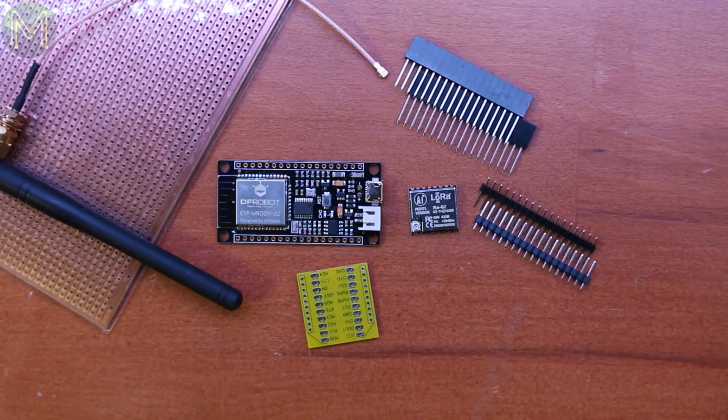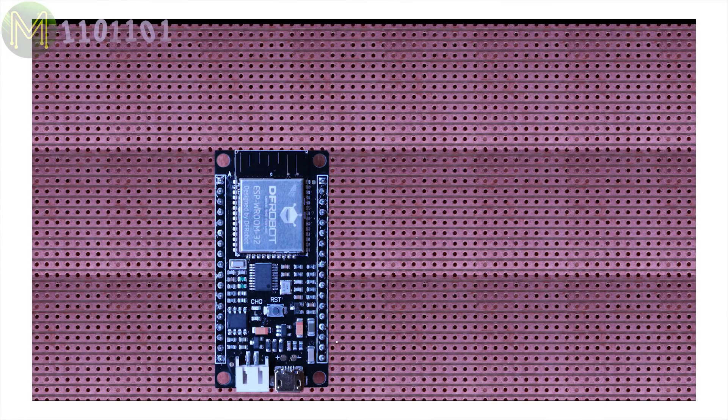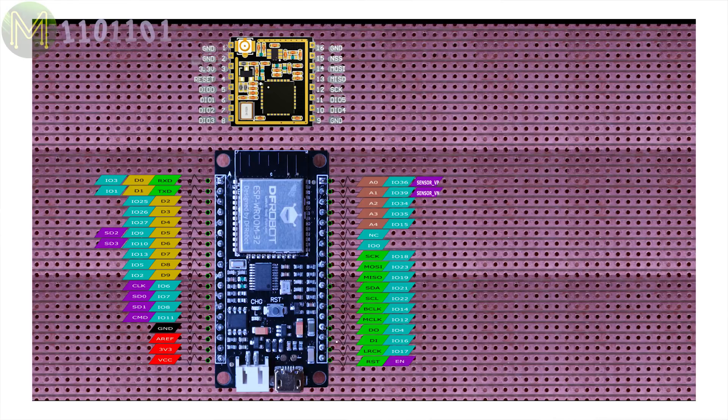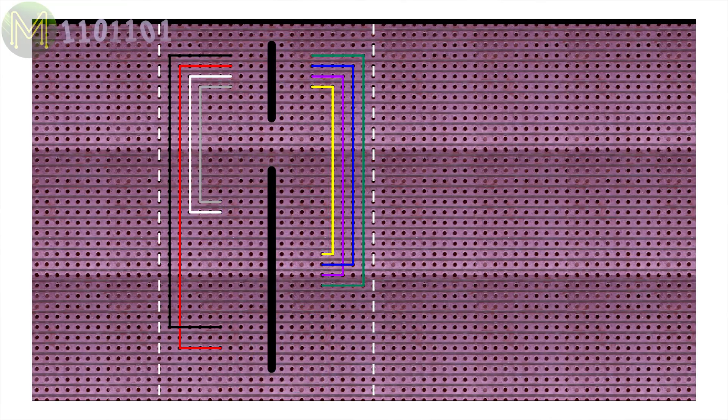So, I need to plan where to place all these components to make it as small as possible with the minimum amount of soldering. Placing the ESP32 here and the LoRa module here means we have the SPI interface on the right side, allowing easy connection of all the required signals. Then I can cut the board to size here, although it turned out to be smaller than that. Then all that's needed is to Dremel out this bit.